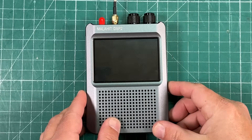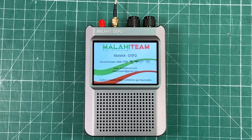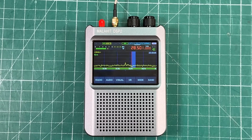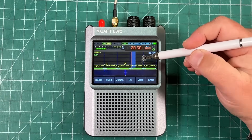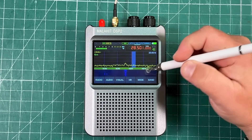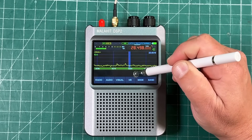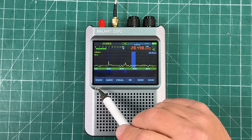With the flick of a switch, you can power it on. You're welcomed with a boot screen — you can see the device ID number and some other information. This is the meat and potatoes of it: you've got a spectrum graph, a waterfall display below, and it's a touchscreen so you can just touch it and move along the VFO.